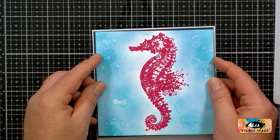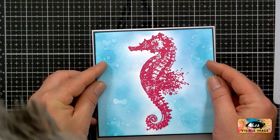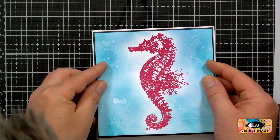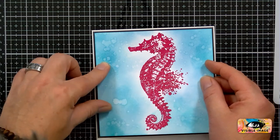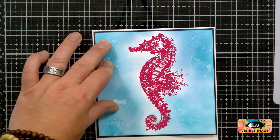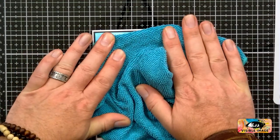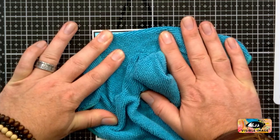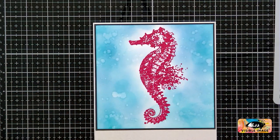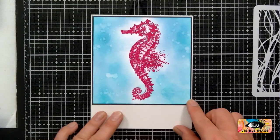Let's just stick this. I'm trying to see — got to get it straight. That's pretty straight. That's quite straight for me — not too bad.